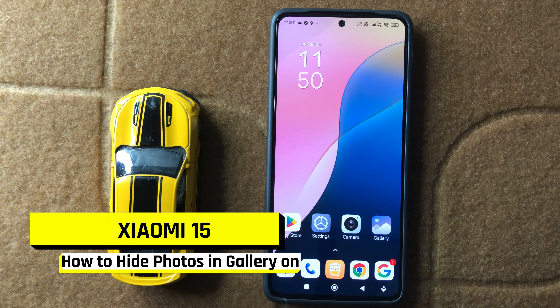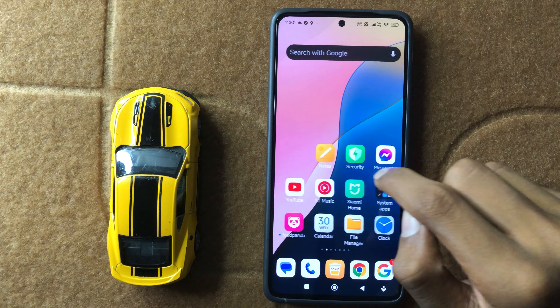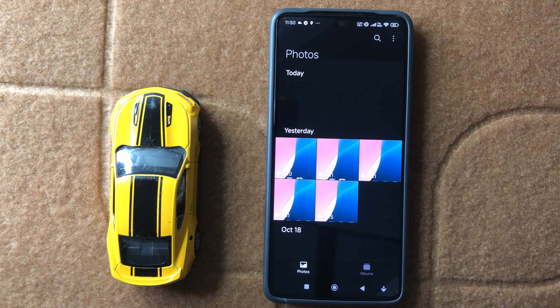Hey everyone, in today's video I am going to show you how to hide photos in gallery in Xiaomi 15. So let's start the video. First of all, open gallery and then select a photo you want to hide.